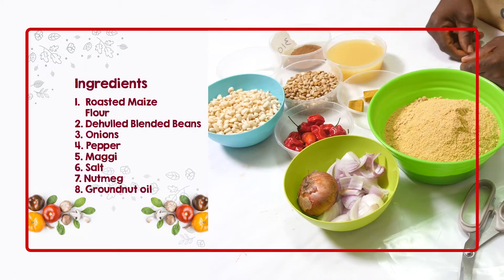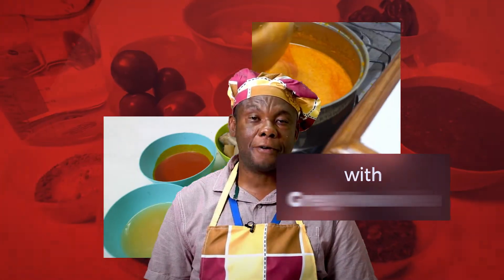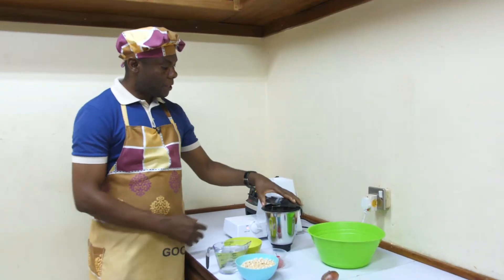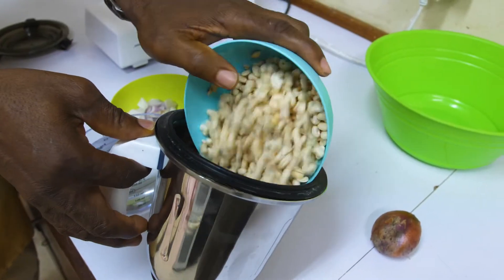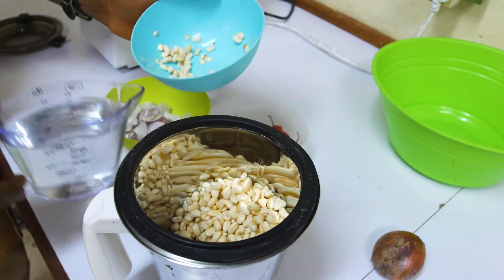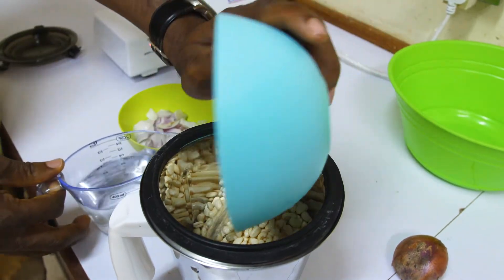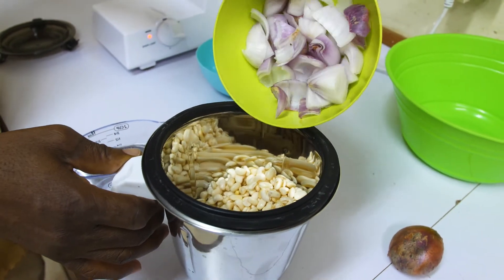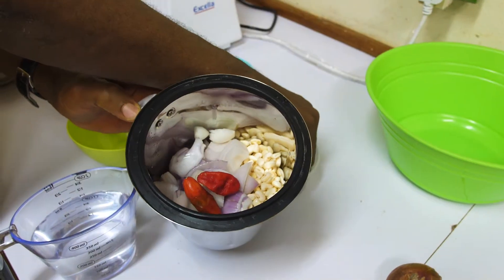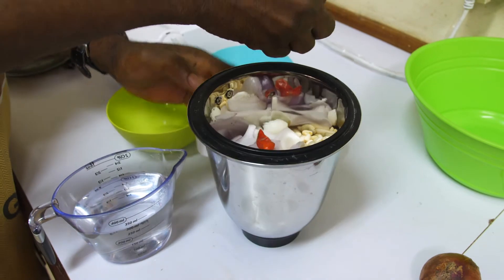This is blended nutmeg and the granite oil to fry it. Join me as we go on to make this product. To make our beans paste, first we blend the beans with onions and pepper. You just add two or three peppers to spice it up. You can also use white pepper or black pepper, depending on your preference. Now you cover it.